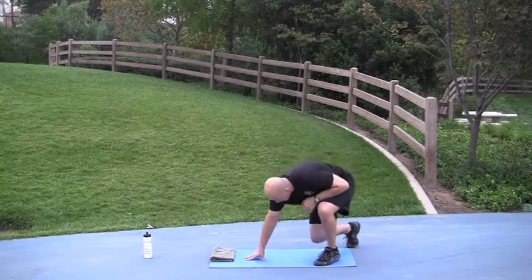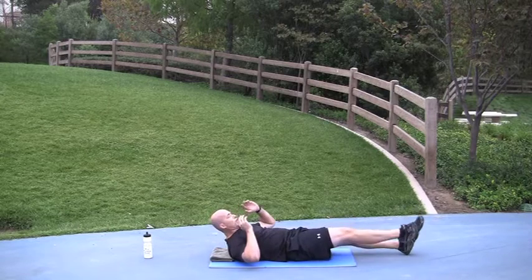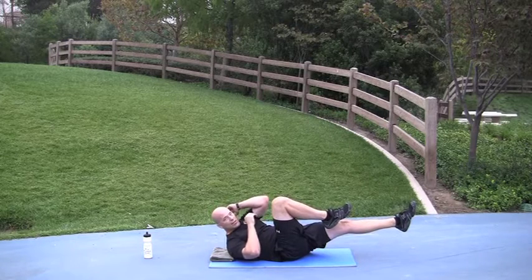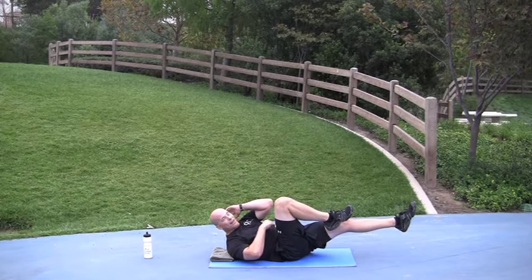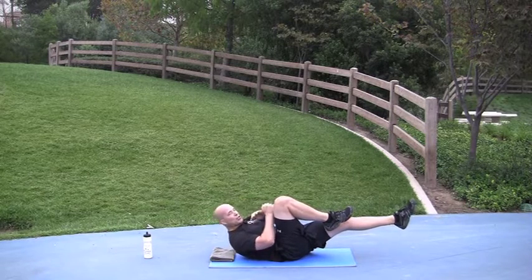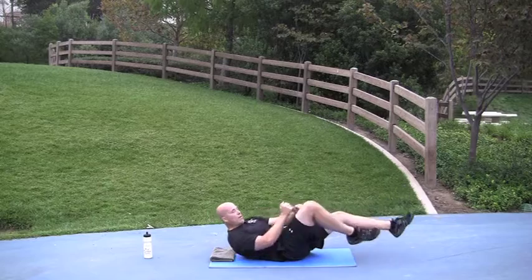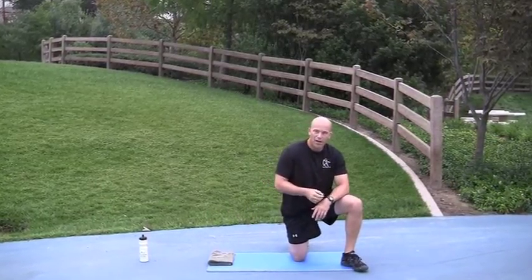Then bicycle abs. Make sure one foot is pointed out completely, and when the other comes in, try to touch your knee with your opposite elbow. Keep your shoulder blades off the ground so you should feel your abdominals tight the entire time. As mentioned, choose 3, 4, or 5 rounds — as quickly as you can. I'll be maintaining a medium fast pace. Here we go.